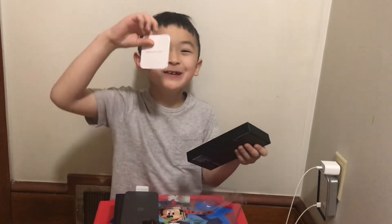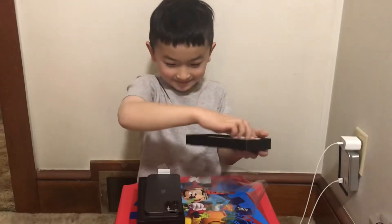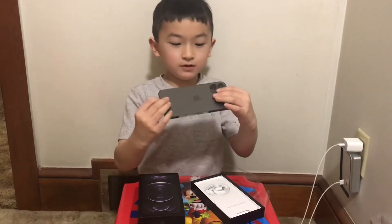This is so cute! This is the iPhone, really cool.